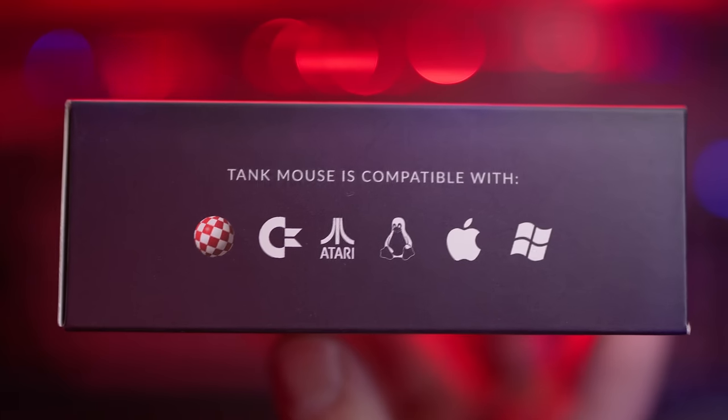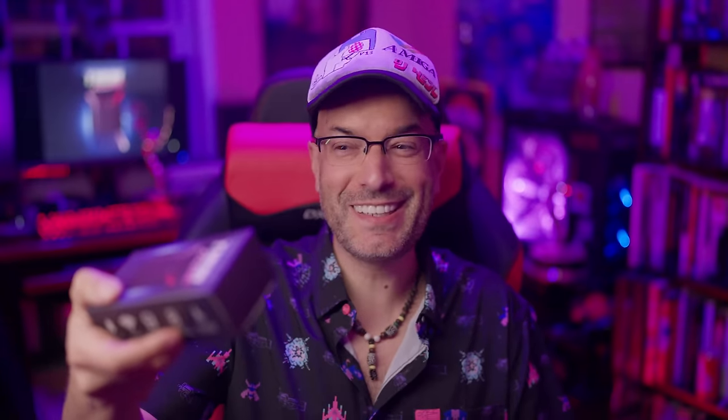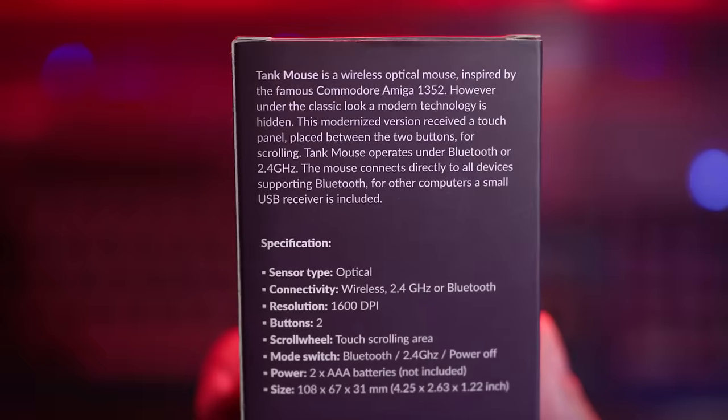The other side of the box says Tank Mouse is compatible with Amiga, Commodore, Atari, Linux, Mac, and Windows. The back of the box has a little story and description about Tank Mouse along with the specifications. It's a really nice box and definitely adds to the quality of the product.